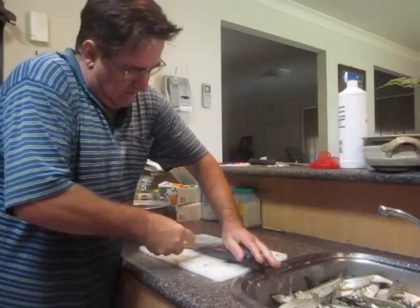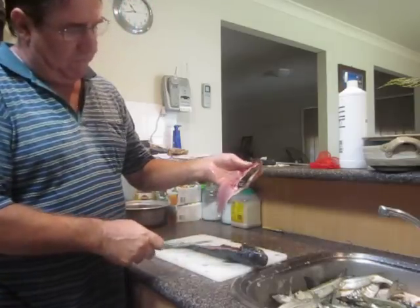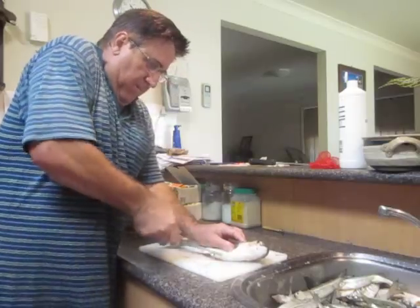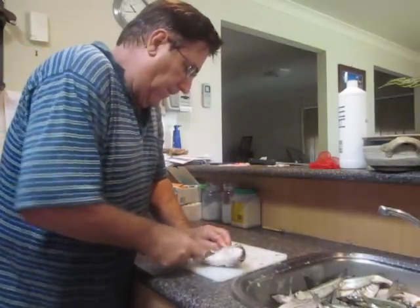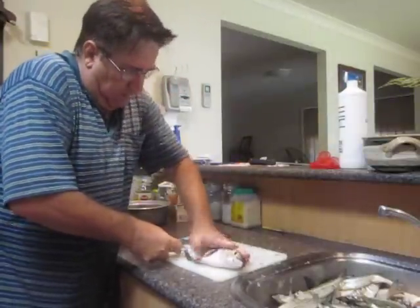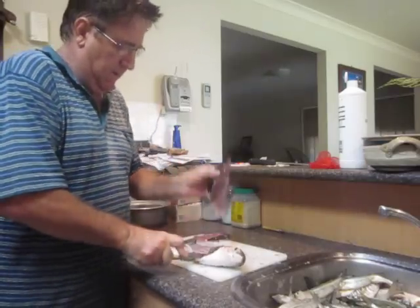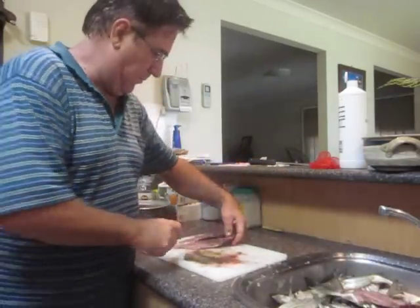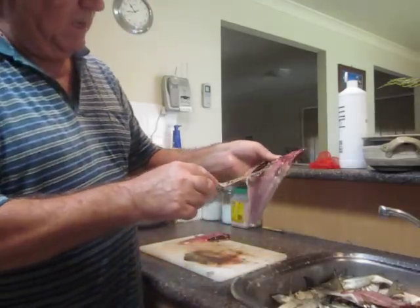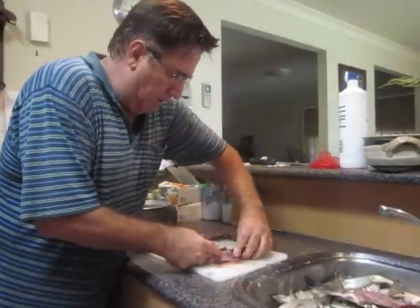Then with the thin bladed knife, you just turn the knife on its side and run it down his backbone — so simple, so easy. Then you just roll off the lovely fillet. Same on the other side. Then you just go down the backbone. Put your hand up above the knife so you don't cut yourself. Then you have the two fillets. Now you've got these rib bones in here to come out, but that's just a matter of running the knife up behind those.